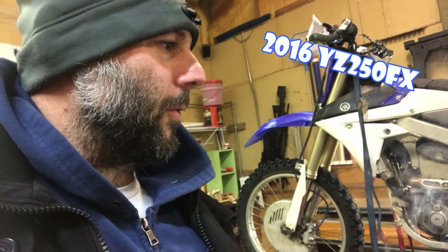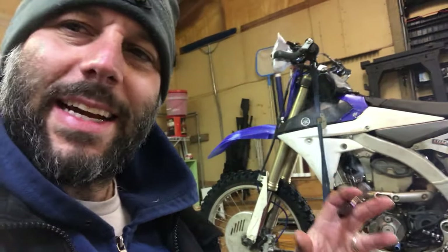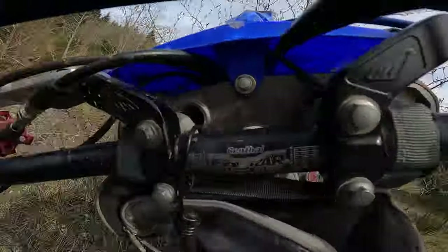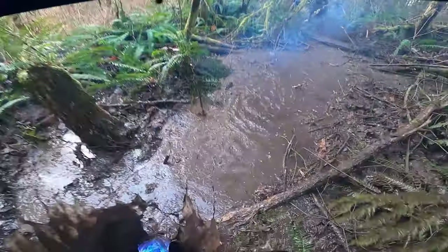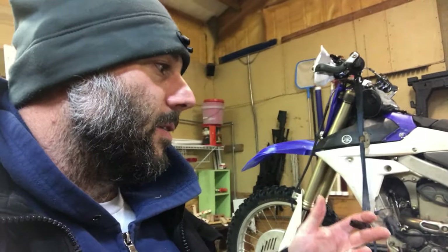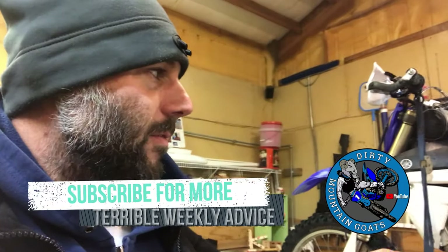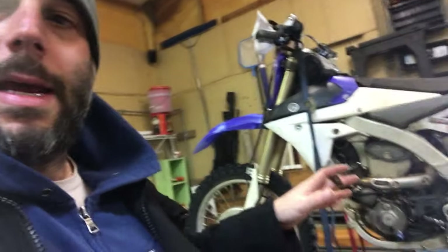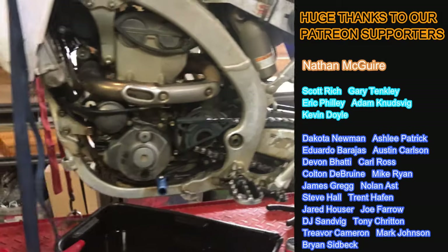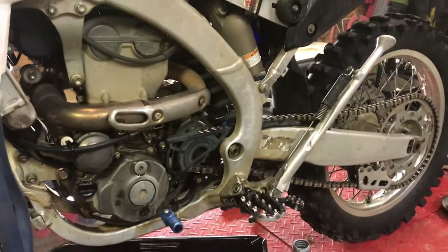A couple guys asked me what I do to take care of my bike because it runs so flawlessly. I constantly brag about how many hours I have on the motor — it's all stock and I haven't had any issues. So I'm gonna tell you my secret of how I have 350-whatever hours on this bike and what I do to keep it running, because I haven't had to replace anything in the engine.